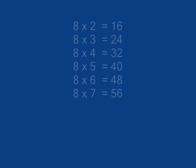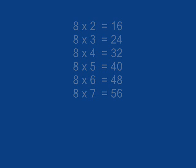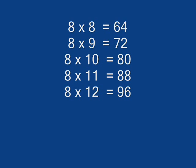8 x 1 is 80, 8 x 2 is 60, 8 x 3 is 24, 8 x 4 is 32, 8 x 5 is 40, 8 x 6 is 48, 8 x 7 is 56, 8 x 8 is 64.